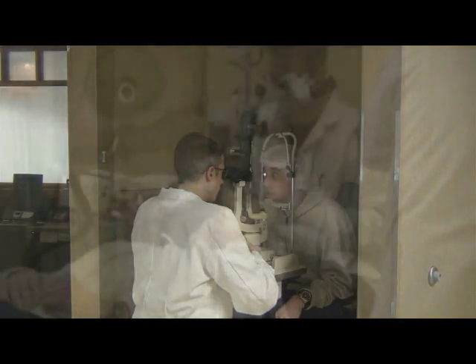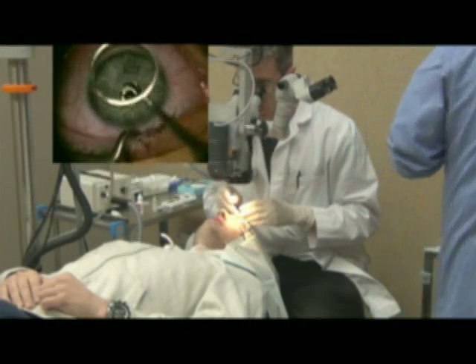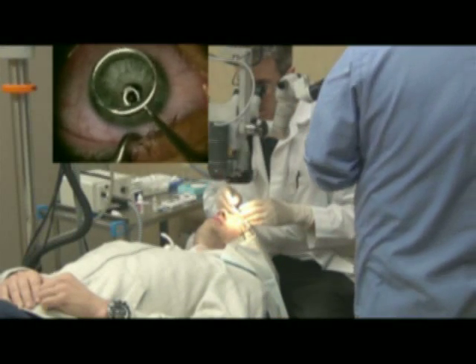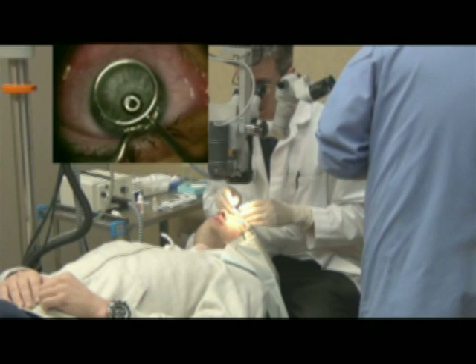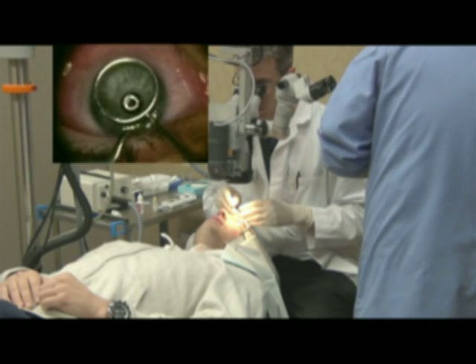We first examine the patient's eye and then, taking them into the operating room, we evaluate the eye by marking the area that we're going to treat and then checking the thickness of the cornea.